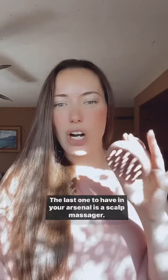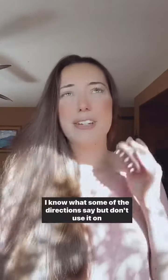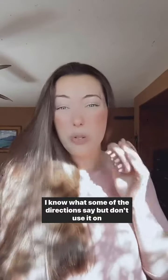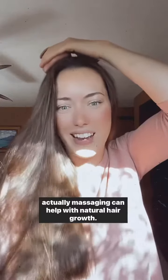The last one to have in your arsenal is a scalp massager. Important thing about this though — do not use it on wet hair. I know what some of the directions say, but don't use it on wet hair. Just use it on dry hair in little circles to massage. And actually, massaging can help with natural hair growth.